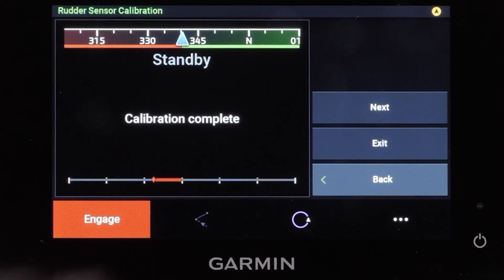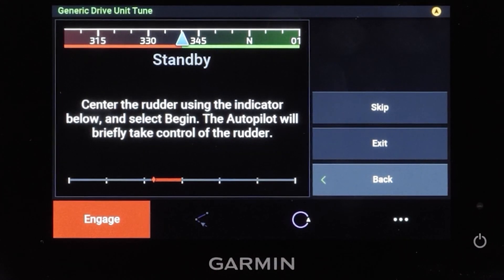Select Next. Now you will need to complete the generic drive tune. The Autopilot will take control and cycle the rudder back and forth a few times. Center the rudder and select Begin.